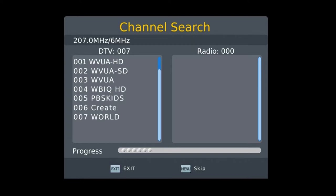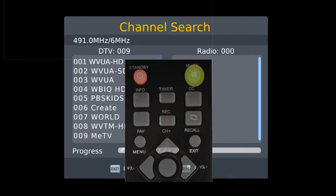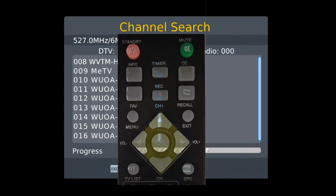While it's searching for channels, let's look at the remote control. At the top left we have the power button — you will use that to turn only your converter box on and off. This remote is not a universal remote. There's your mute button, then your info button — you can press that whenever you want to know information about the channel you're watching. Recall, menu, then exit. This section right here you're going to use to navigate through menus, also for your volume up and down and your channel up and down.